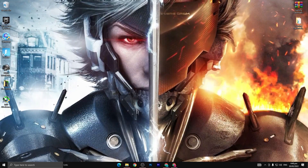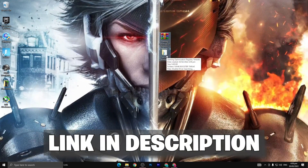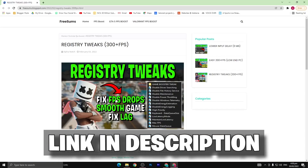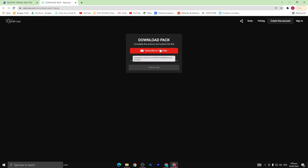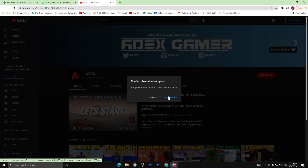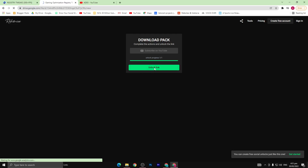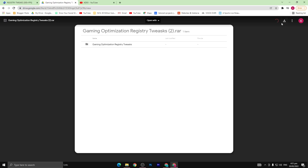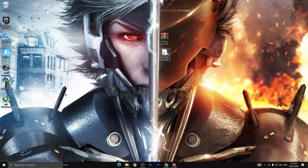Without wasting any time let's go straight into the video. Simply guys, you need to download this pack. To download this pack I give the link in the description. When you click on the link you will reach this page, so simply scroll down and click on the download button. Now click on subscribe on YouTube to unlock the link. The boost pack is here, simply download this boost pack from here. I have already downloaded this pack, so simply follow all the steps carefully otherwise you can't get any benefit from this video.